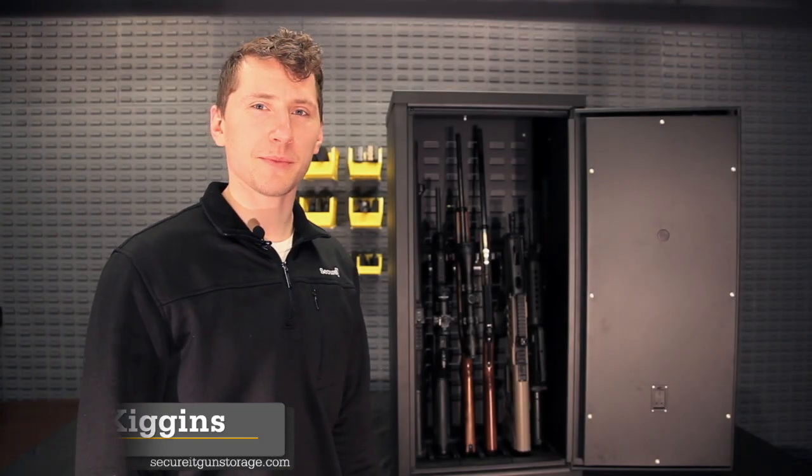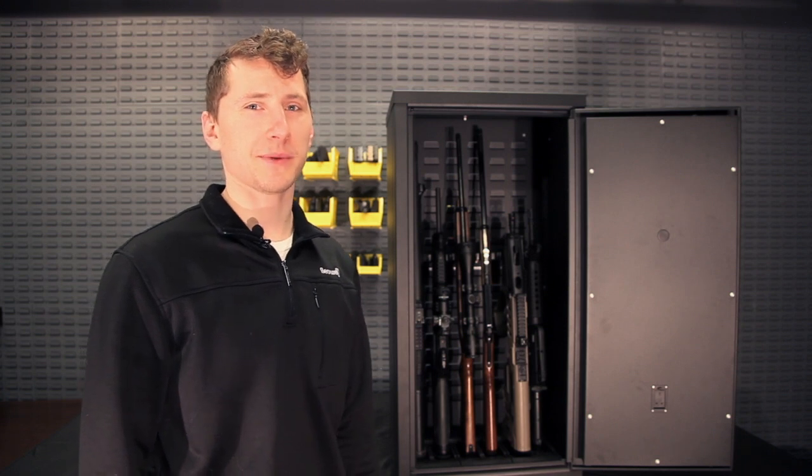Hi everyone, this is Ryan with SecureTactical. Today we're going to talk about our Agile Model 40, which is in the same series as our Agile Model 52.